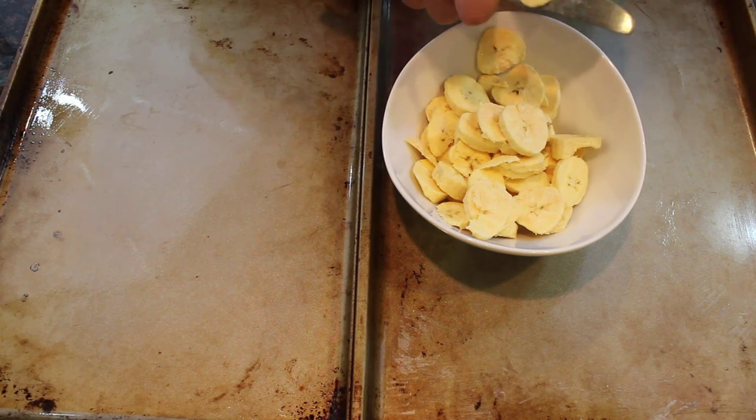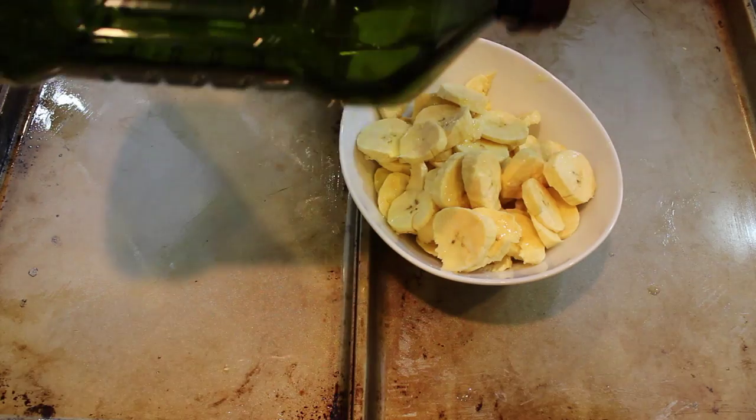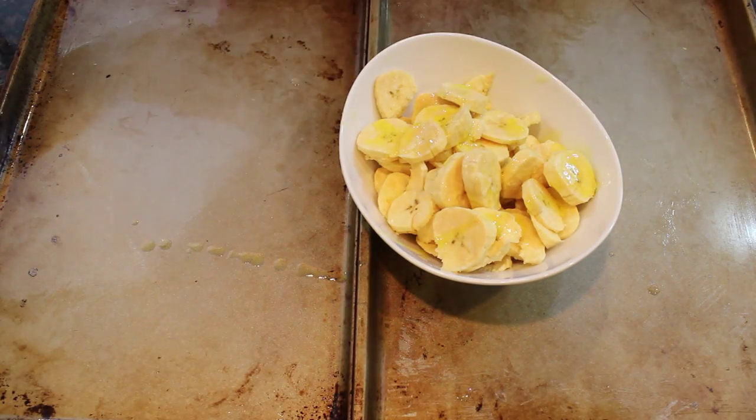My friend and I, after making these, we snuck them into the movie theater and they were delicious. So then you're just going to put some lemon juice, some olive oil, and some sea salt all over it, and mix it together.